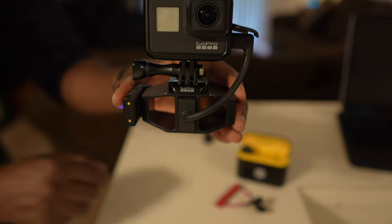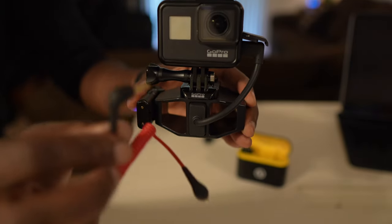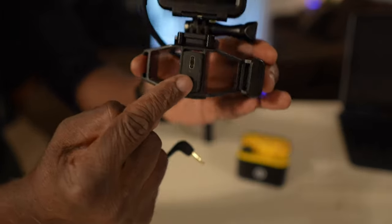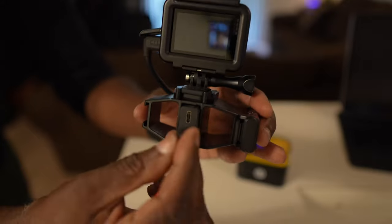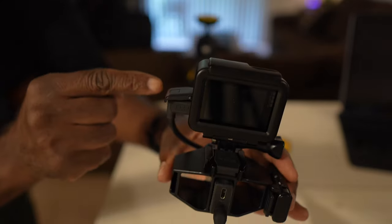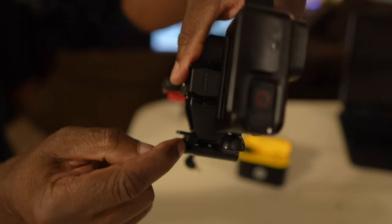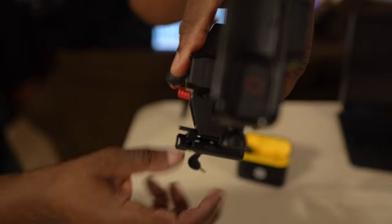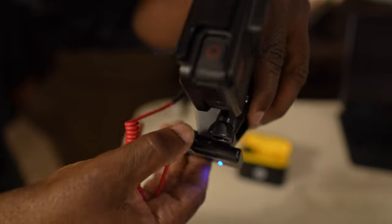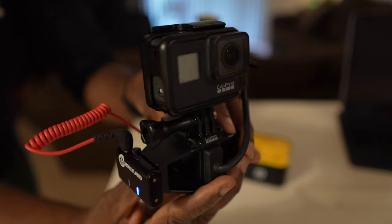Next I'm going to take the TRS-to-TRS male cable and connect it from the mic adapter to the microphone receiver. Right on the top there is the other end where I plug it in, like so.